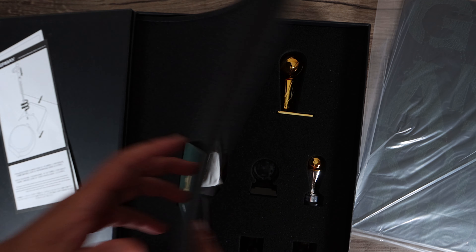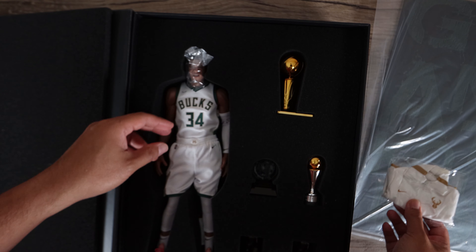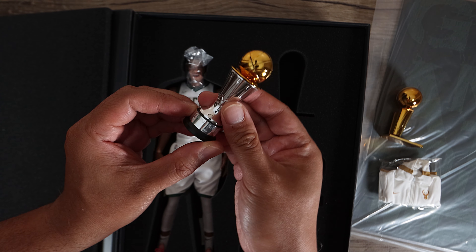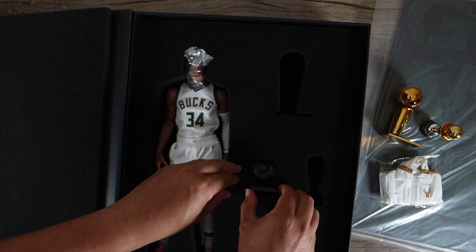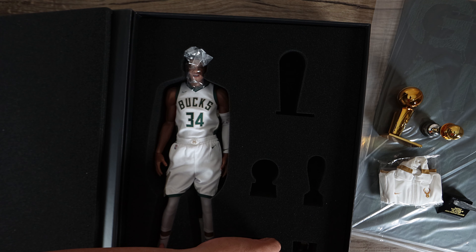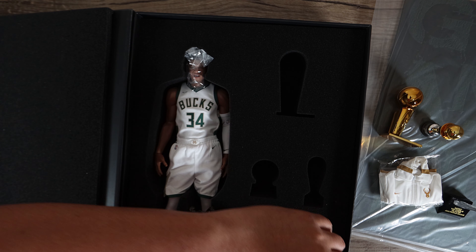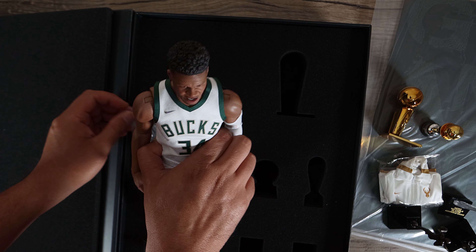The MSRP for this is $299. I've been vocal that Enterbay products are overpriced, to say the least for what they offer. They sometimes offer really good product, but the price doesn't justify what you're receiving. For the price I got it for — absolutely, it's a good deal — but for the amount they're asking, no, this is not worth $299 or $275. This is not like a Hot Toys figure.